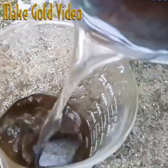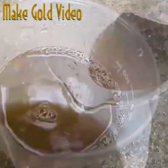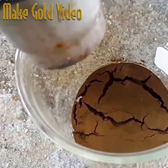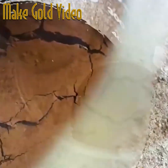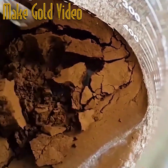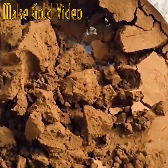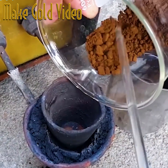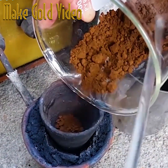You'll want to pour out that solution, making sure not to accidentally pour out the sediment. From there, you can rinse it five times with hot water, making sure any residues come off the surface of that gold dust, and then dry it out completely — here done with a hot blow gun.